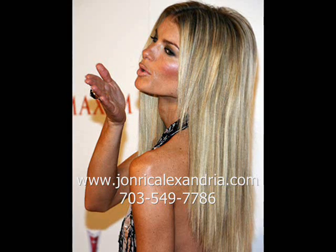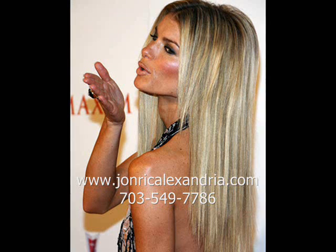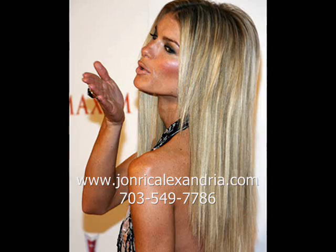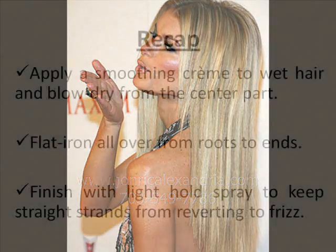Your next step is to flat iron the hair all over from the roots to the ends. Finally, you will want to finish up with a light hold spray to keep the straight strands from reverting to frizz.